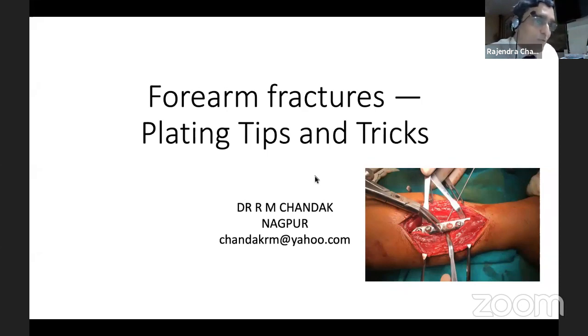I will be presenting the topic forearm fracture plating: tips and tricks. The task given to me is very difficult because day in and day out I do closed nailings on a CA distractor. However, I will present the point of plating.